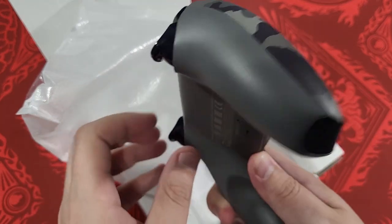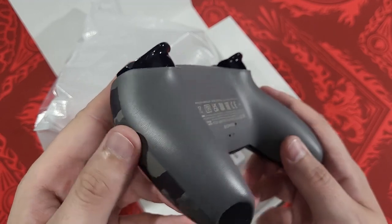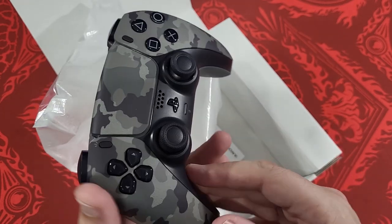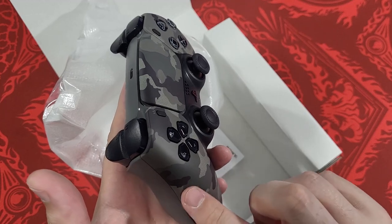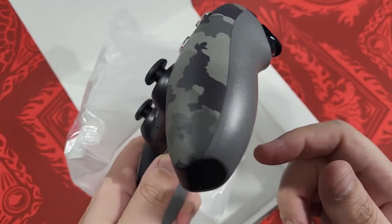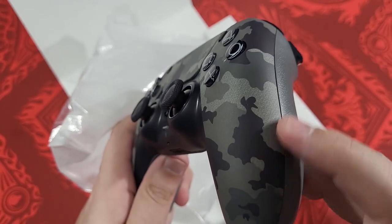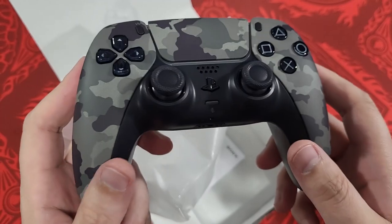The back is just a solid gray. That's the one thing that bothers me — Sony and Microsoft are both notorious and guilty of this, Nintendo is as well. They don't wrap the color or the design all the way around through the body. That's the only thing that really bothers me here. It's okay — I get it because the back is a textured piece while the front is not, so that's like their scapegoat or whatever you want to call it.